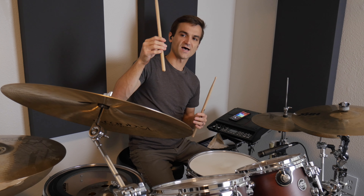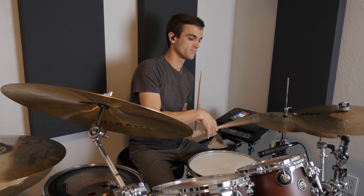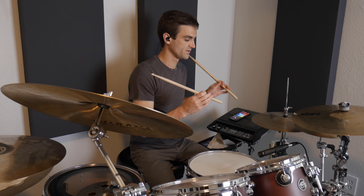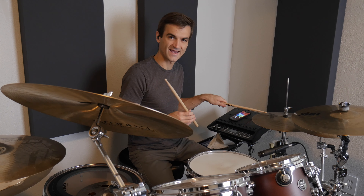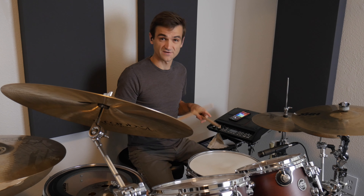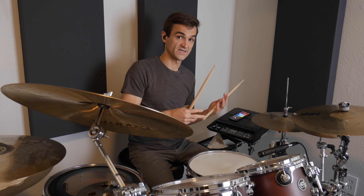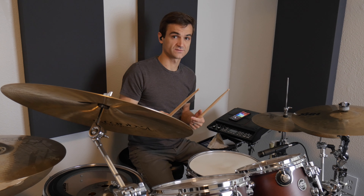Look at my hand technique video. Go over to my Better Hands course and go from beginning to end and rebuild your hands if you're having any trouble with this, because it's not just a quick one exercise and you've got it. You've got to rebuild your fulcrum, make sure you're holding the stick lightly, learn to play loose rebound strokes on different surfaces, and then be able to stop the stick down near the hi-hat so you can play accents and taps and add different volume levels, dynamics, and articulations.